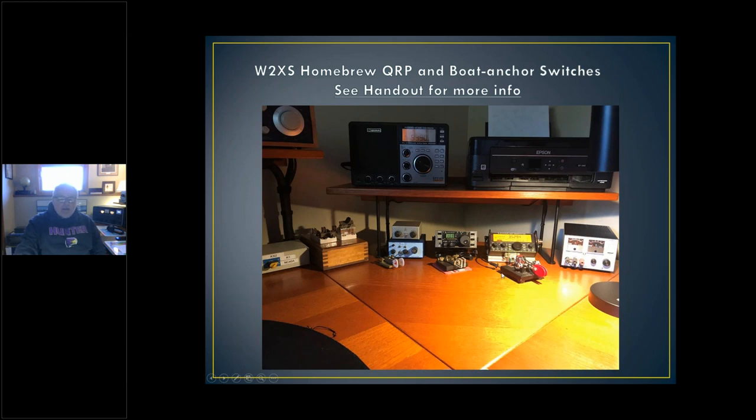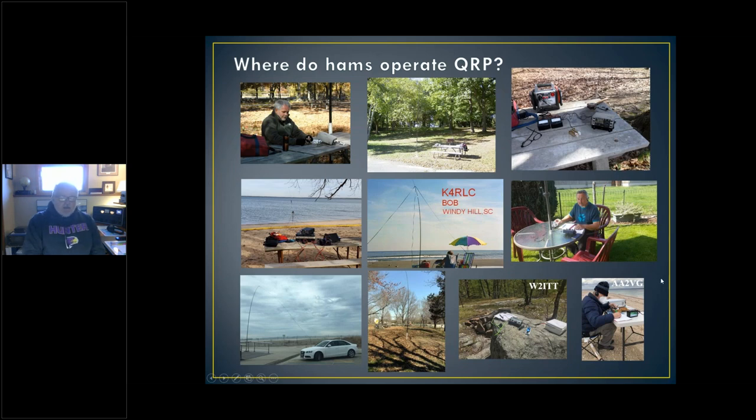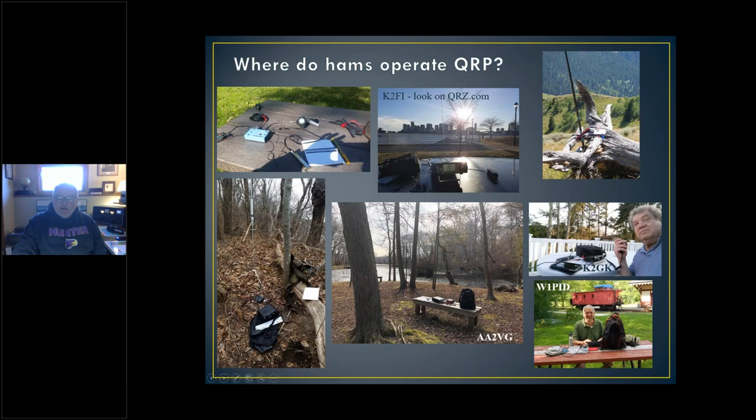Let me know if you have any questions. I usually start this presentation by showing pictures of where people operate. Here are some QRP favorites of mine, and you can see that a lot of people are active in parks, on beaches, in backyards, in cars, things like that. Here's Rob, WH2ITT, on a rock in a park. Here's Peter, AA2VG, who's doing the POTA presentation later on, at a lakefront. A couple more pictures of people who are out and about — this is where QRP becomes really fun, going out and setting up in a park or somewhere.